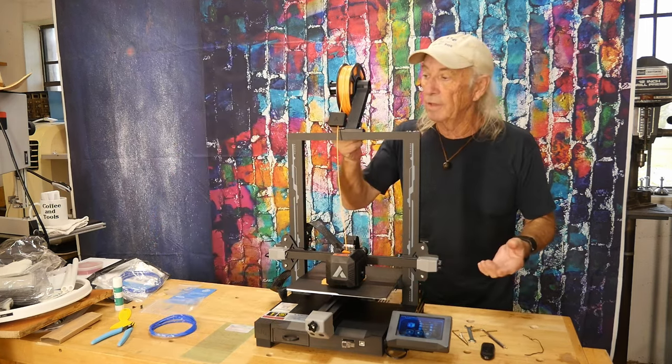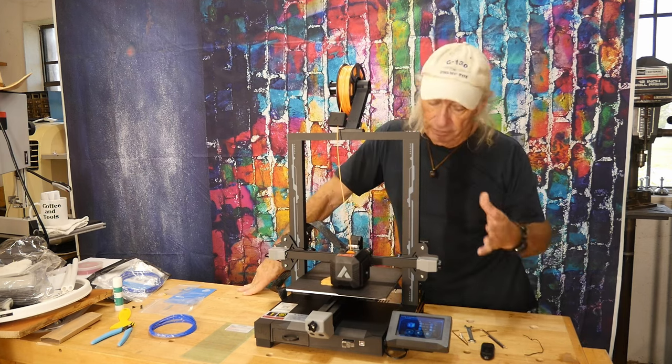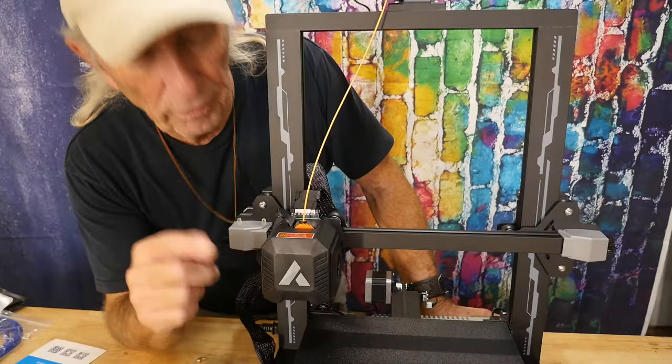There are so many features I don't know where to start, but it does have a filament runout sensor — and it will resume printing once you're re-established with filament. That's a great feature.